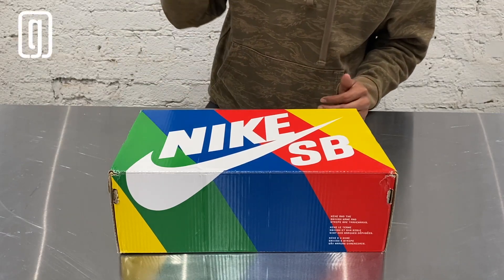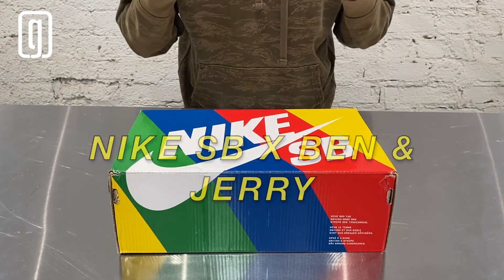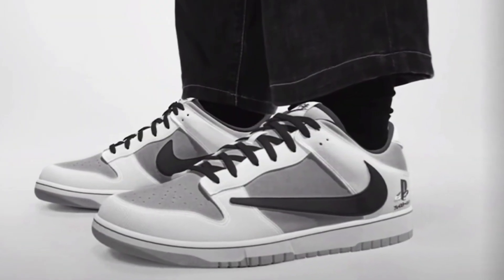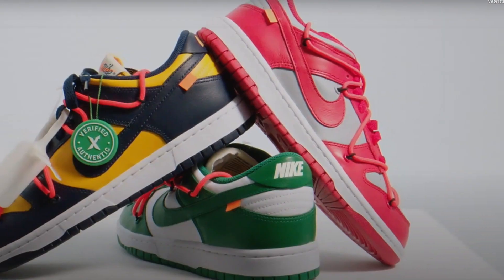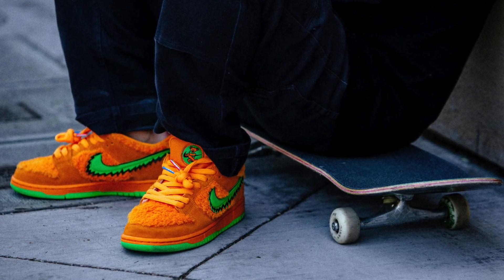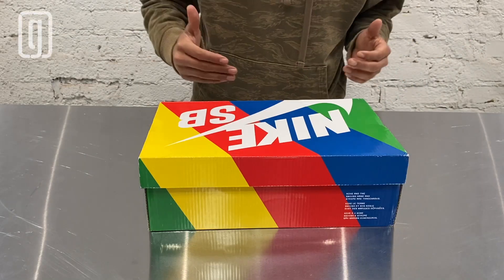What's up guys, it's Genius G back with another dope unboxing. Today I got the Nike in collaboration with Ben & Jerry's. These were dropped on May 25th for a retail price of $100. We're all familiar with the Nike Dunks — the lows, the mids, the highs, the Nike SBs. These are one of the most sought-out, most exclusive, most limited sneakers of 2020, up there with the Grateful Dead and the Travis Scotts. I finally got them, so let's check them out.